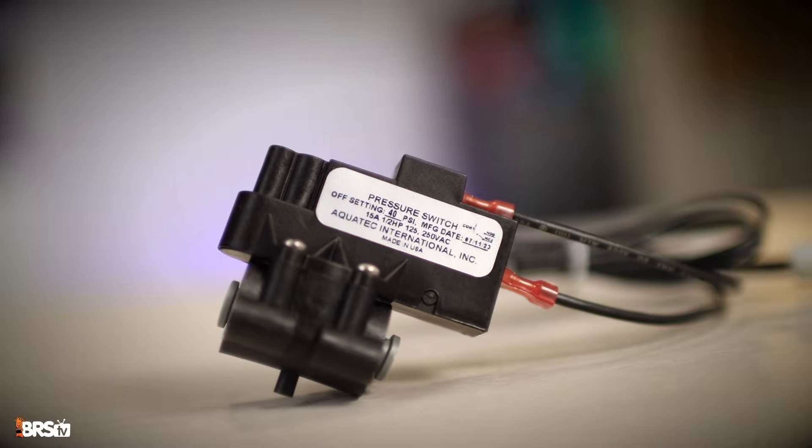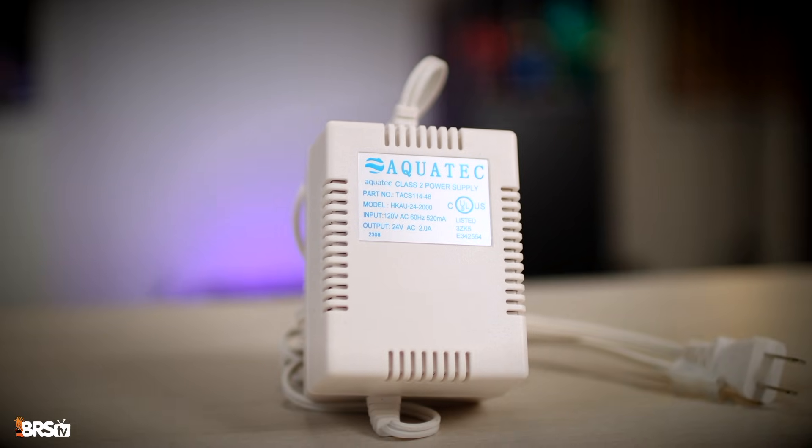What comes with this kit? Well, you get the booster pump itself, the pressure switch, and the power supply.